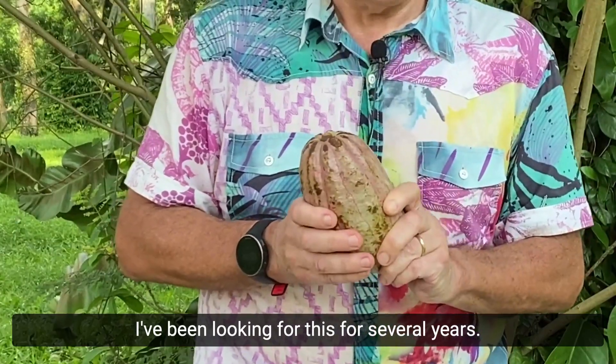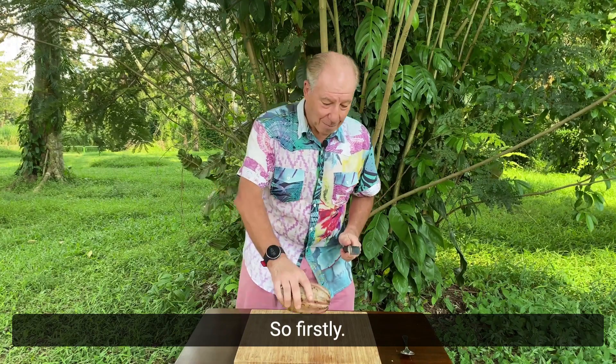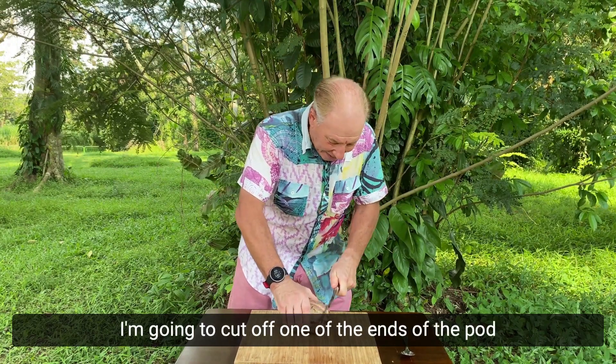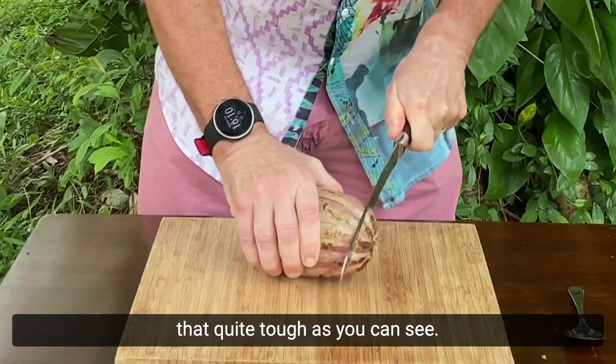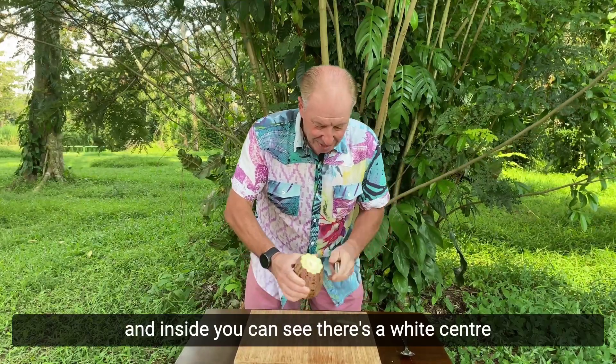So what do we need for this process? We need one very rare Singapore cocoa pod — I've been looking for this for several years — and two, we need a really sharp knife. So firstly, I'm going to cut off one of the ends of the pod. They're quite tough, as you can see.